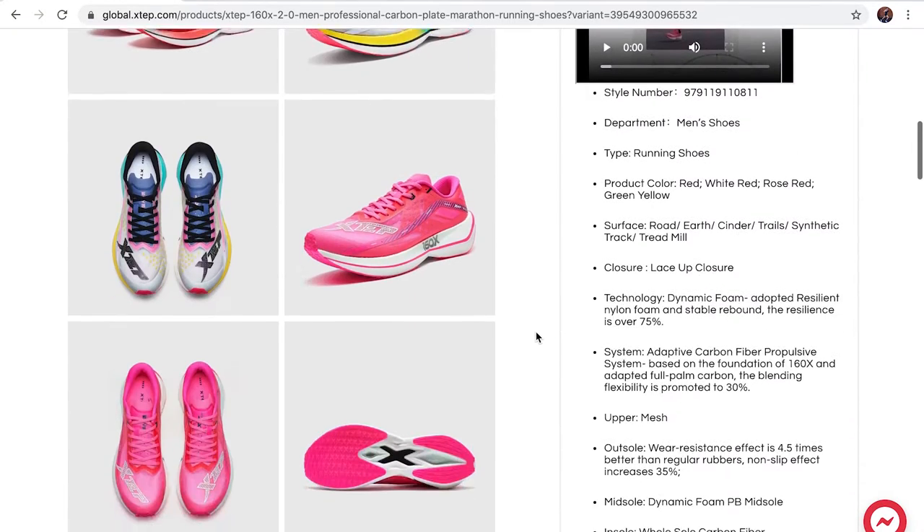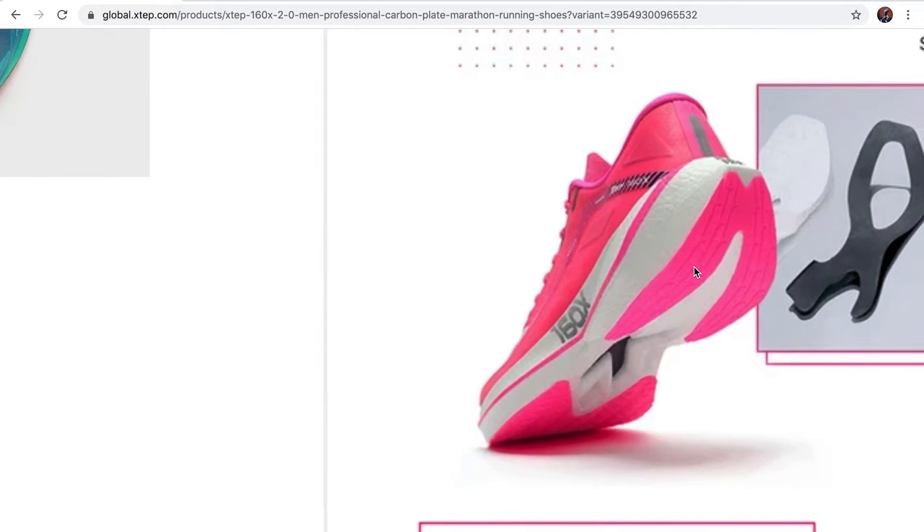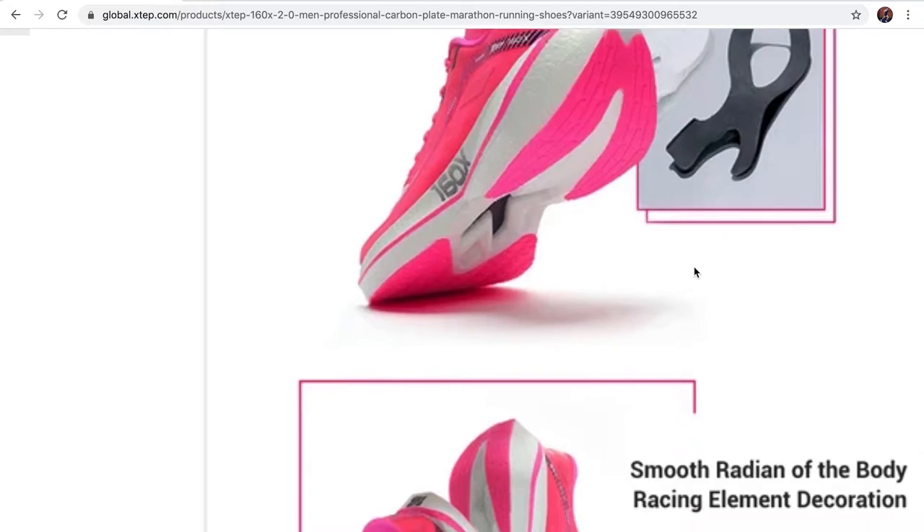Got them in the nice red colourway. I feel comfortable on foot so far, and we're going to take them out for my Sunday long run — probably around an hour to two hours. Not long now before my 50km ultra marathon.